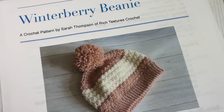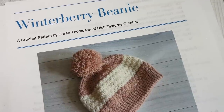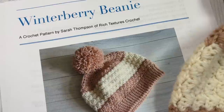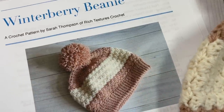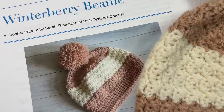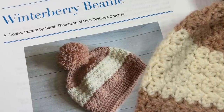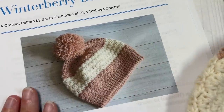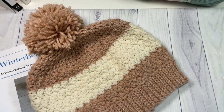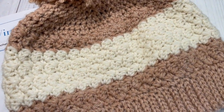Hello everyone, I'm Sarah of Rich Textures Crochet. Welcome! Today we are going to learn how to crochet the Winter Berry Beanie. This beanie is the first hat in the Wonderful Hats Crochet Along that I'm hosting on my blog over at richtexturescrochet.com. This is it here — it is made with the ever popular Suzette stitch.